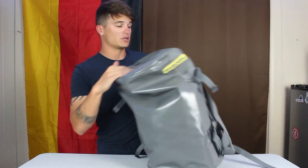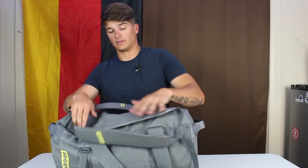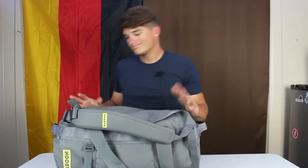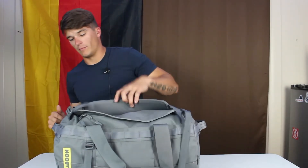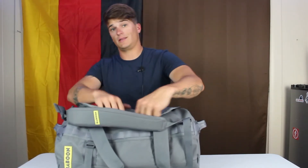I also wish there was a shoe compartment on the side. I understand why there isn't given the materials, but a duffel bag really benefits from one. And honestly, I wish there was a quick-access pocket on either side for sunglasses, headphones, or your phone.